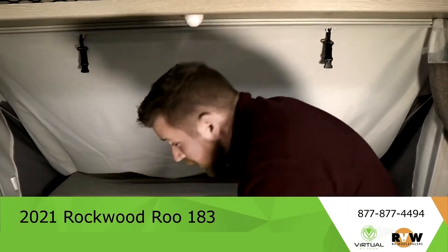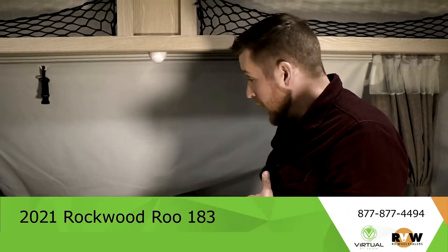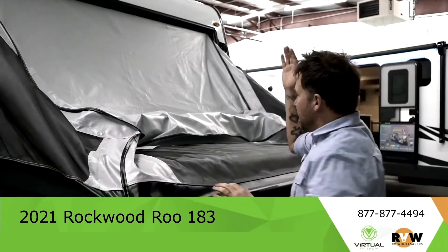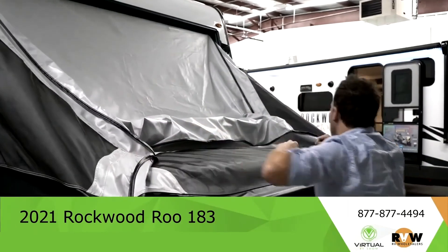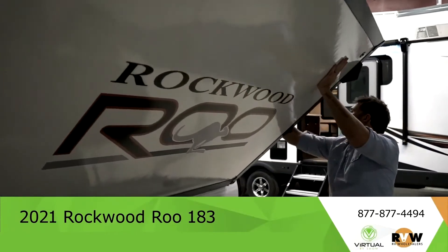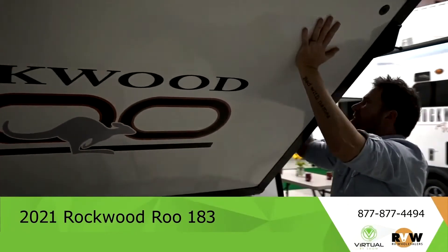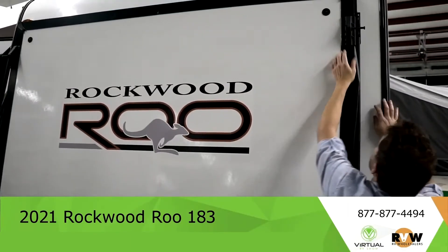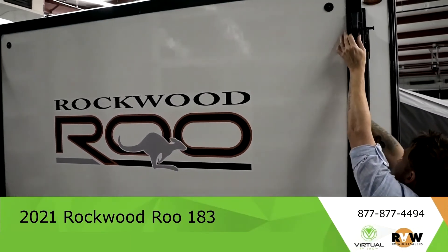Then we'll show you from the inside what it looks like to close it. Once the pole is out of there I pull these in, push this up — it's really not heavy at all. Make sure this is tucked in — it stays tucked in better on that side. And then snap this into place, making sure everything's tucked in there.